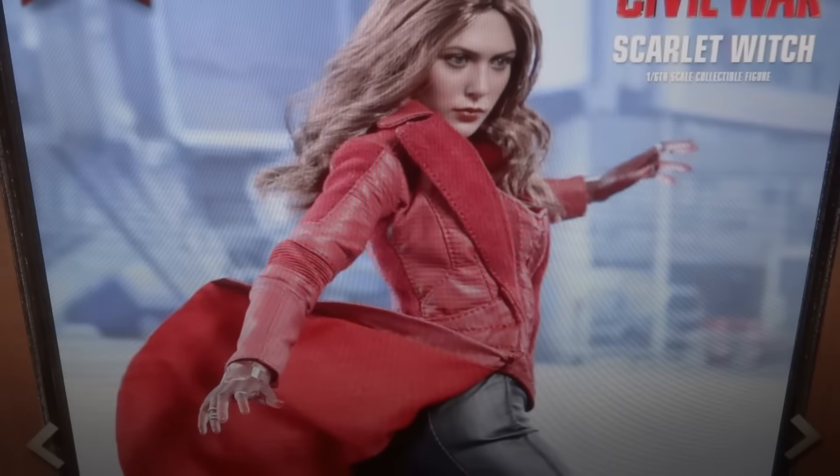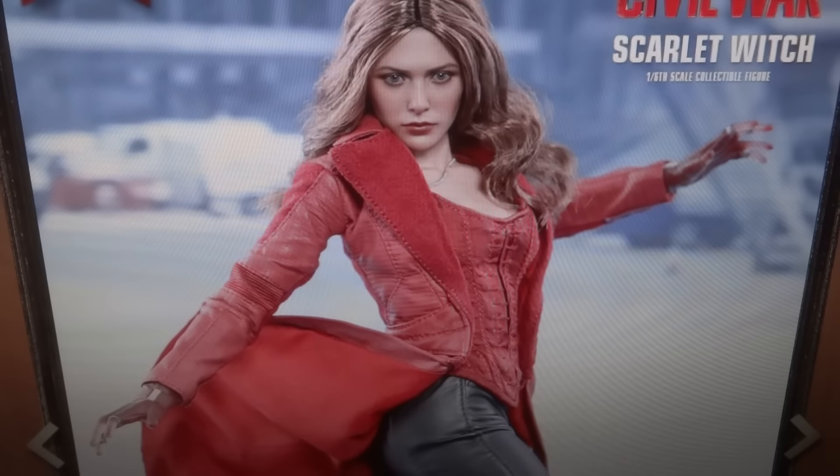Transformers 96 here with another video, and I'm going to be talking about a newly shown Hot Toys figure. This time it is the Captain America Civil War Scarlet Witch. So yeah, quite exciting.